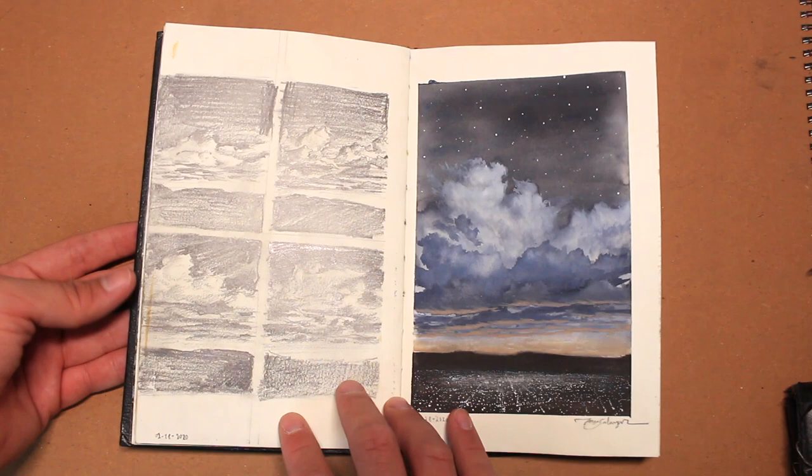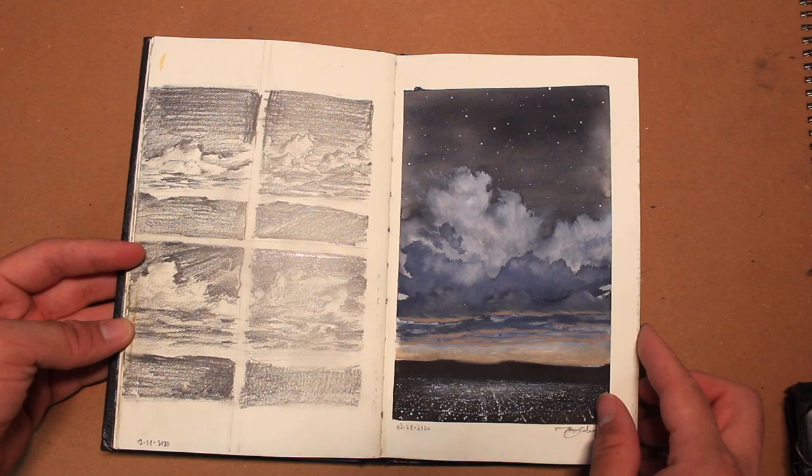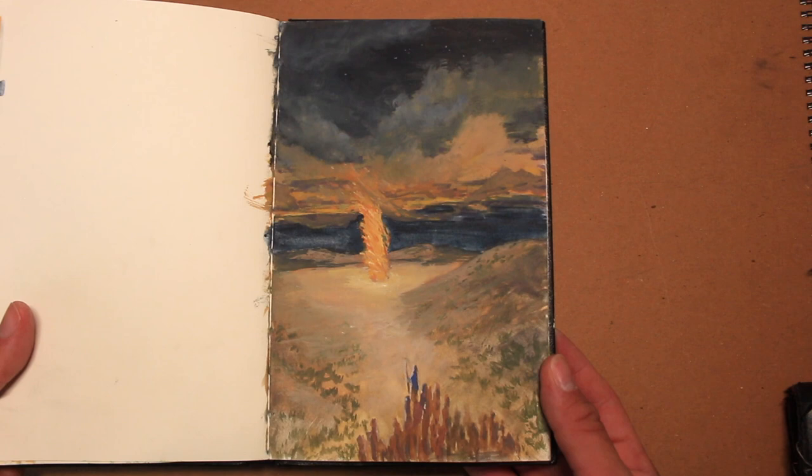Here I decided to make composition studies — little thumbnails — on the left, and I chose the bottom-left drawing to paint on the right side. I painted the left side on a whim so I'm not very proud of it, but on the right side I drew my begonia plants and I believe it redeemed these two pages.